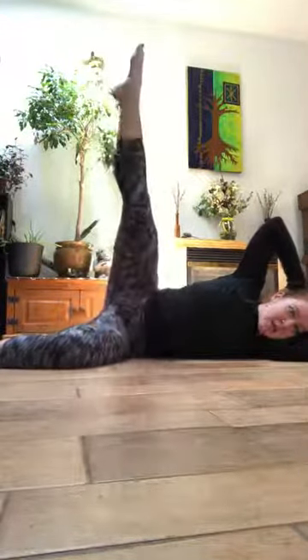Do whatever you need to do to help balance your body. If you need to hold on with your arm or sit up more, that's absolutely fine. If you want more of a challenge, try to have absolutely no arm support whatsoever.